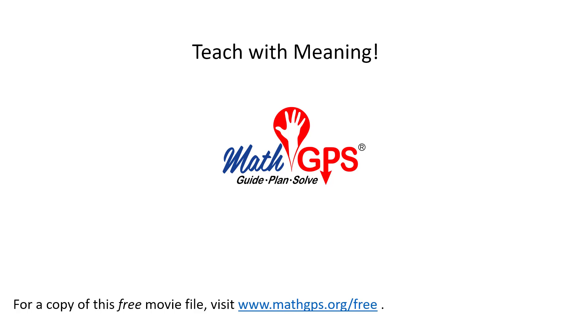This movie is produced by Math GPS. Go to our website to download a free file. Share with other teachers and have a great day!